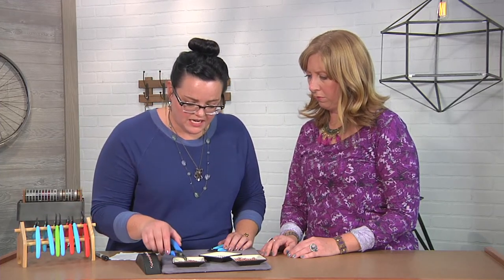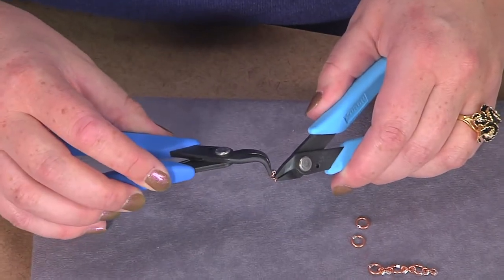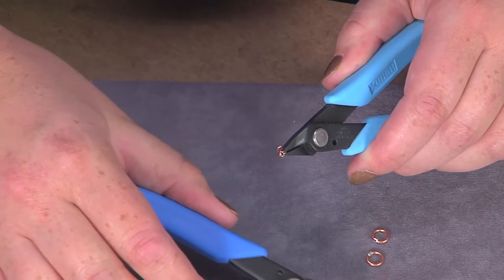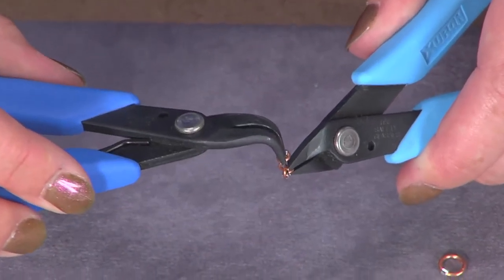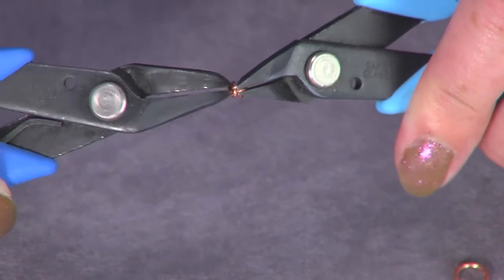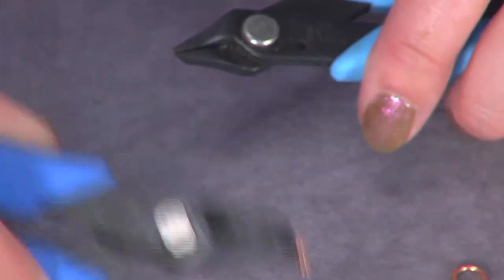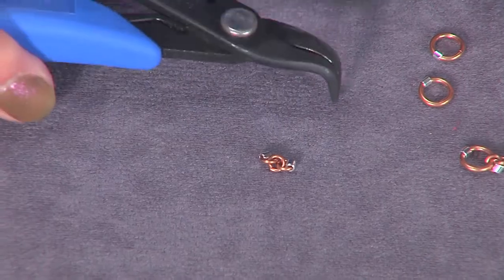Now I'll take a blank jump ring and open it up, and then I'll use this to slide the two rings that already have tubes on them onto my ring and close it up. That's one unit — it'll go three smalls, two with tubes on them, and then a large.